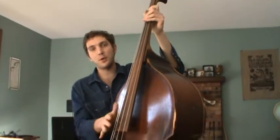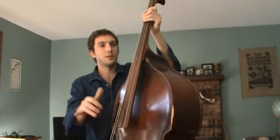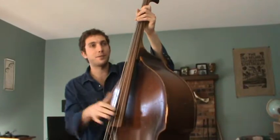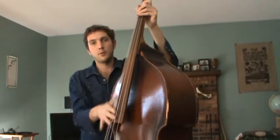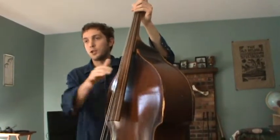Once you get that going, you can start doing the circular slap. I'm getting the slap tone, but make the slap tone a little less aggressive. That slap up on the neck gives a more wooden tone.